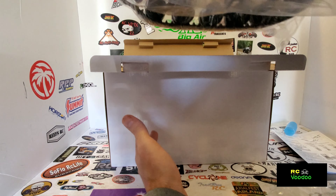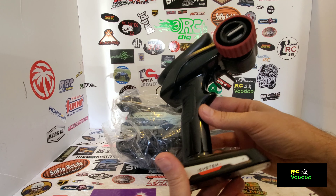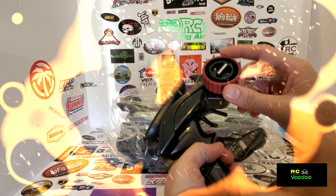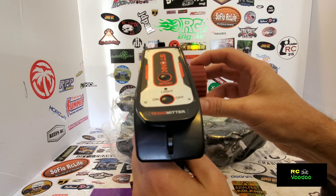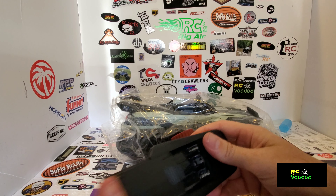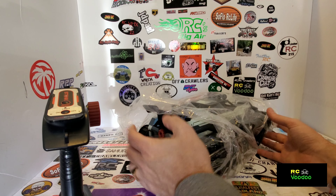Oh, it's kind of heavy. And here's the radio that comes with it - kind of a unique design radio. This is the spray version. It's got a rubber grip and takes three double-A batteries. I'll get batteries in that in a minute, let's go ahead and get this out of the bag.